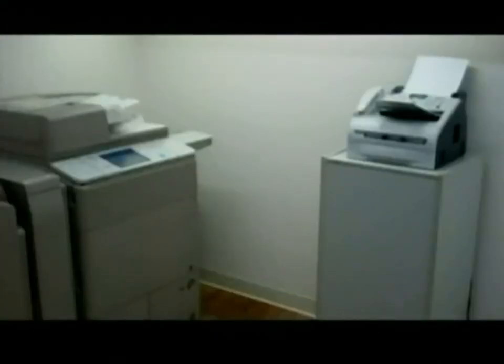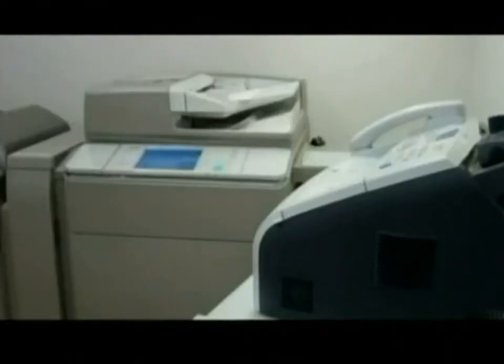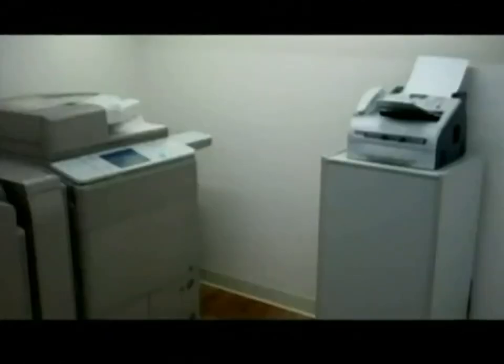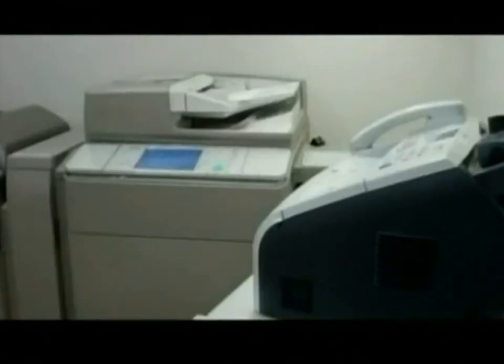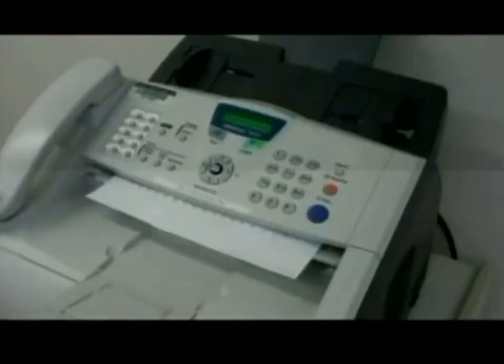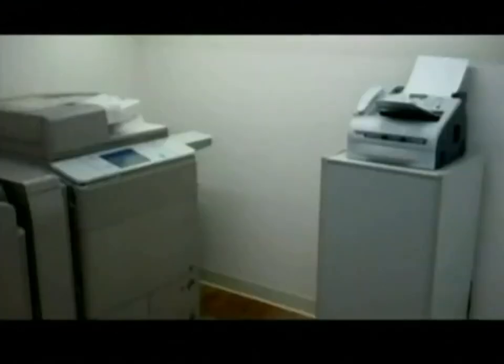I'm a transformer. No, you're not. I am a transformer. No, you're a fax machine. A transformer that looks like a fax machine, you mean? No, I mean you're... OfficeBots transform! Hey, I'm transforming! Oh... No, it's just a fax coming in. See? Fax machine.